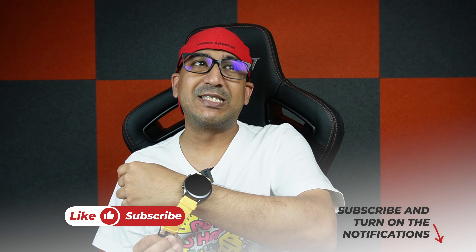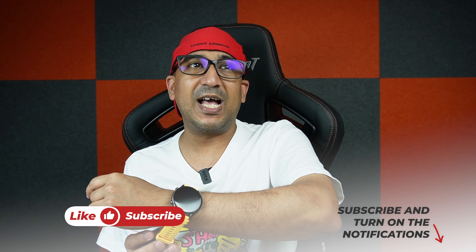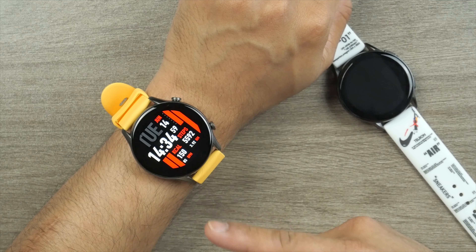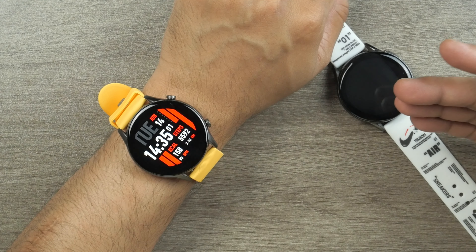Welcome to another honest review video. Today I have the Key Select KR. I'm not sure how to pronounce the brand name — I say 'Key Select' but I've heard it pronounced as 'Kai Select' as well. I think Key Select actually sounds better. Today we have the Key Select KR, the newest smartwatch from Key Select.